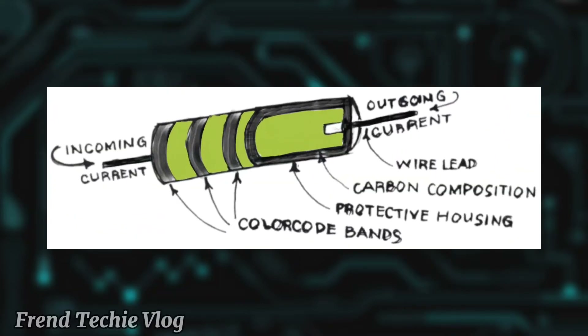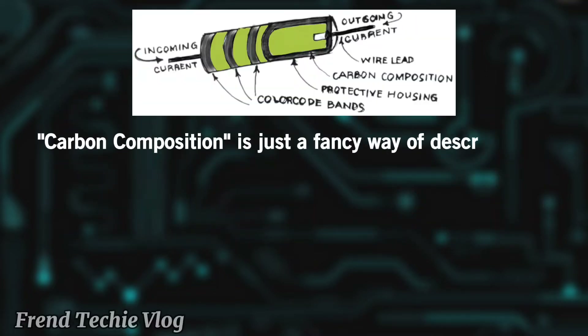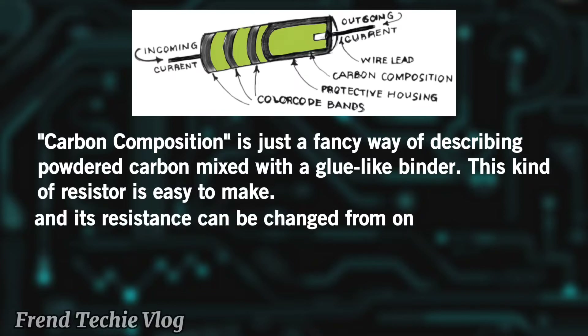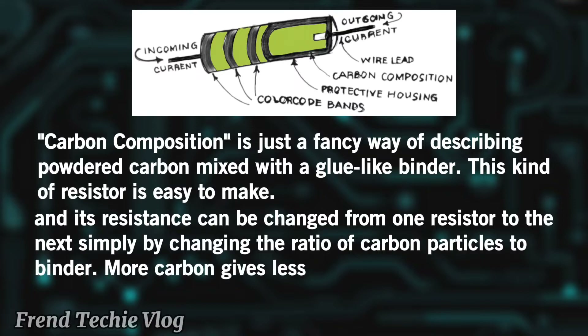This is a typical carbon composition resistor. It has an incoming current and outgoing current, a wire lead, a carbon composition, a protective housing, and color code bands. Carbon composition is just a fancy way of describing powdered carbon mixed with a glue-like binder. This kind of resistor is easy to make, and its resistance can be changed from one resistor to the next simply by changing the ratio of carbon particles to binder. More carbon gives less resistance.